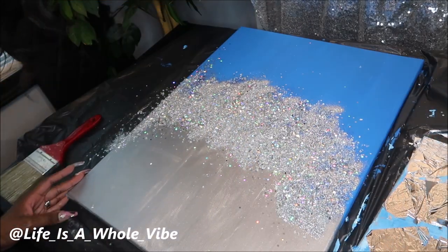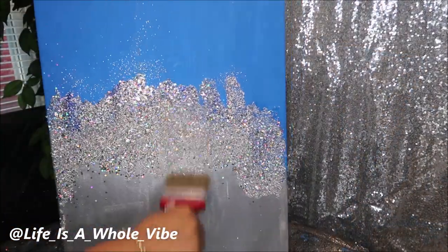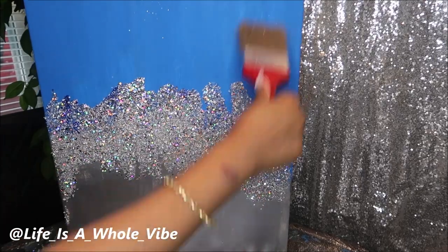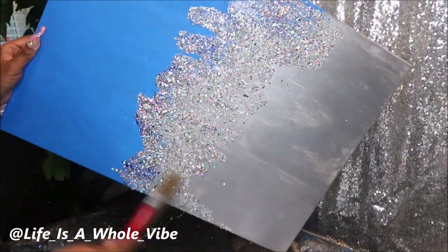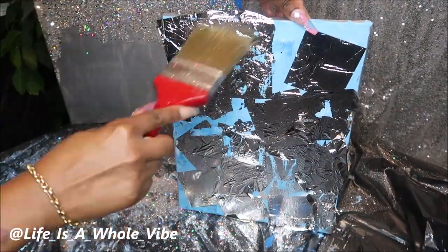I've let this dry for several hours, so I'm going to go ahead and dust this off. I have my big fluffy brush and I'm brushing in a couple different directions to make sure nothing is falling off and everything is locked in. The smaller canvas gets really messy, so I'm going to brush the rest of it outside.